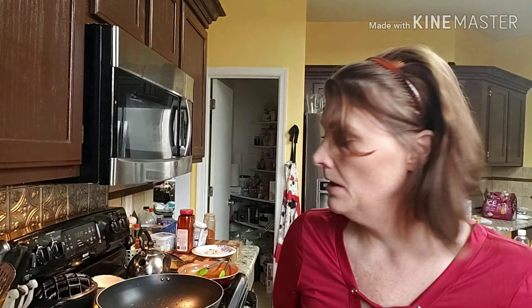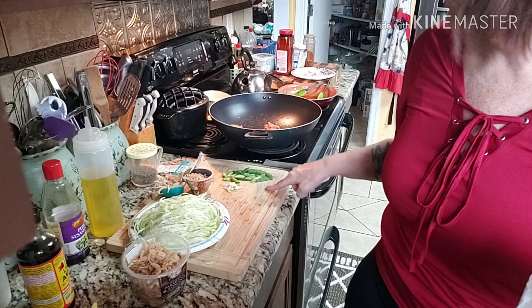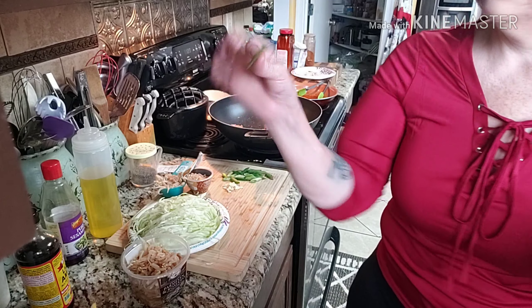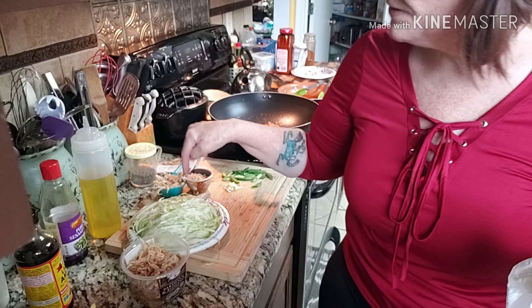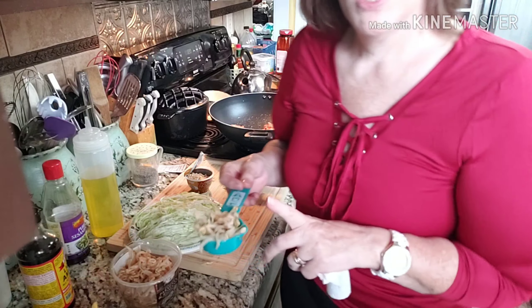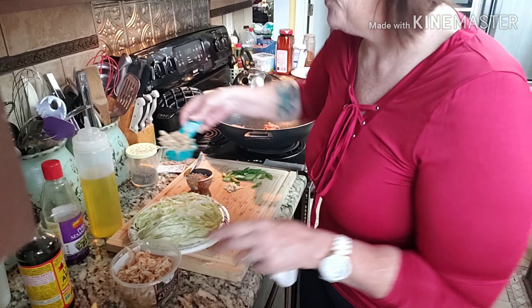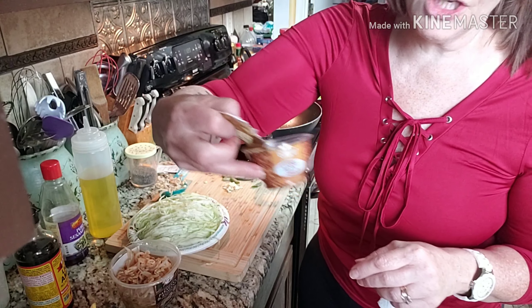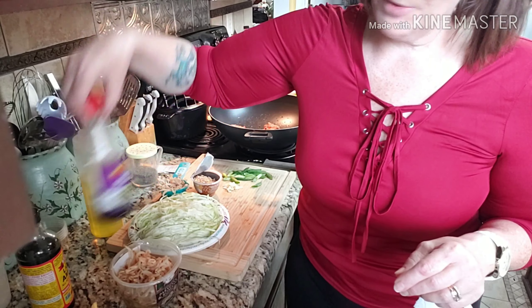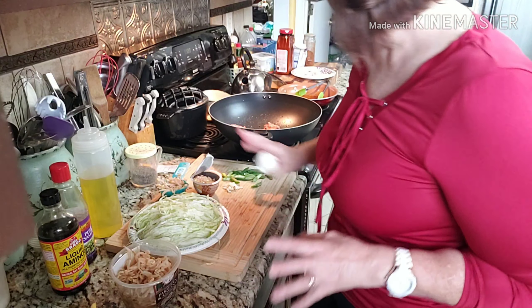I'm going to rinse my hands and do a speed up because this takes a while, especially because of the fresh cabbage. I have one clove of garlic, two spring onions cut julienne-style, six and a half ounces of cabbage, one third of a cup of bean sprouts — one gram net per two-thirds cup, so I'll do two of the one-third cup. I'll do a pinch of ginger, a couple tablespoons of sesame oil, some liquid aminos, probably salt and pepper, and a little garlic powder.